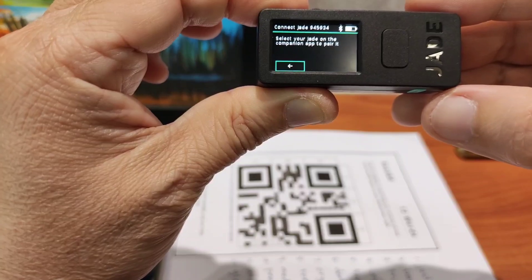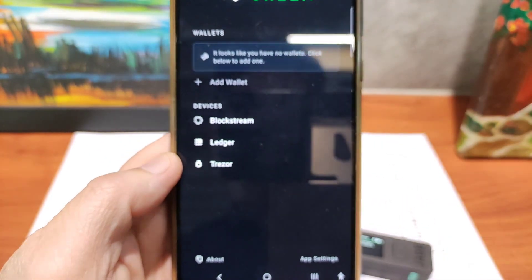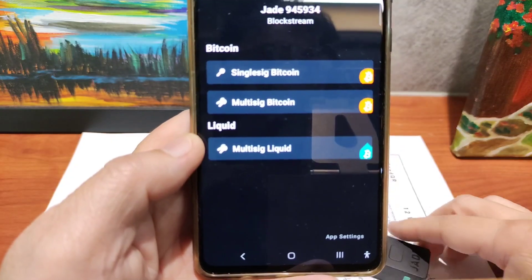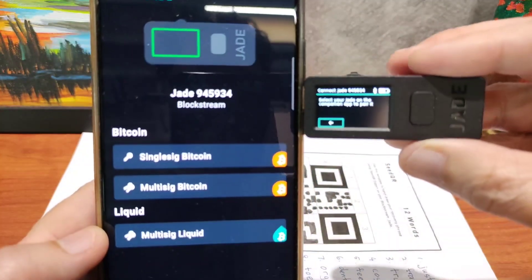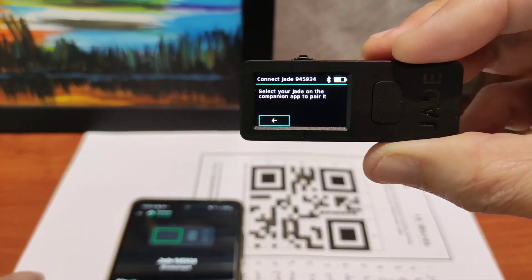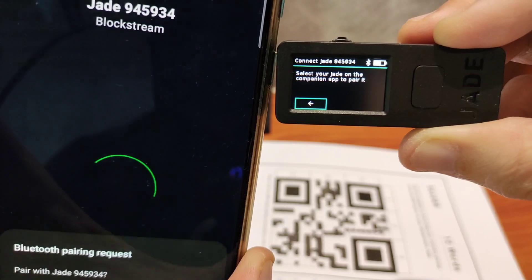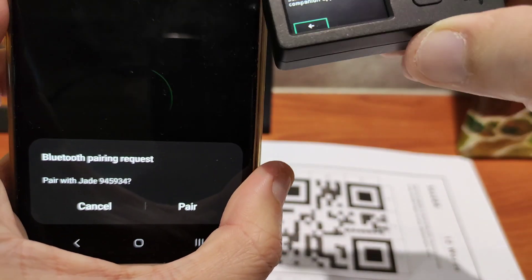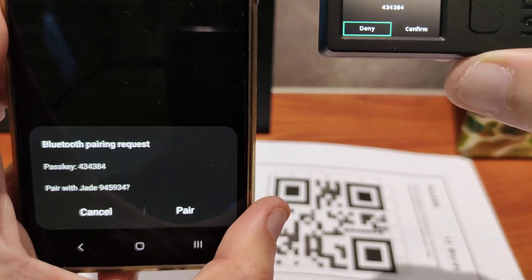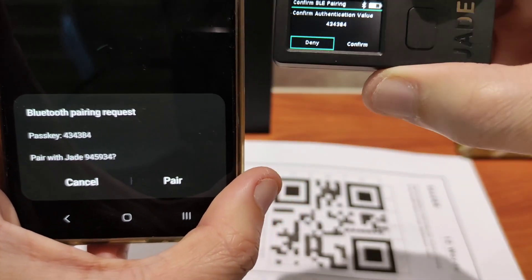Bluetooth. Select your Jade on the companion app. There you go. This is the same place where you will want to match the serial number. It's correct. So you click on single sync. Go to pairing request. Pair. You can see here — confirm authentication value. You will see the same number on both sides, the pass key. Confirm.